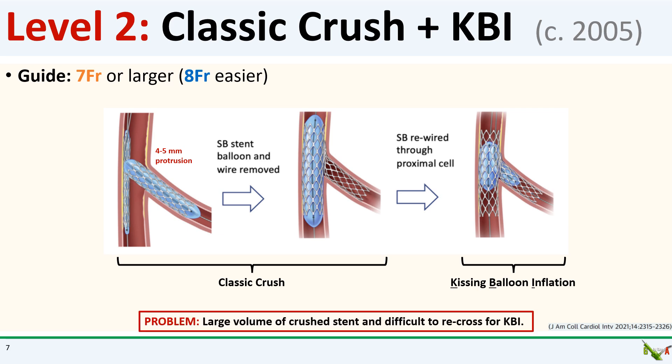The main issue here is that 25% of the time, the kissing balloon inflation step is not successful, usually because it's either impossible to rewire the side branch or impossible to deliver equipment or balloon back into the side branch. The large volume of crushed stent material can make rewiring the side branch and delivering equipment very difficult.